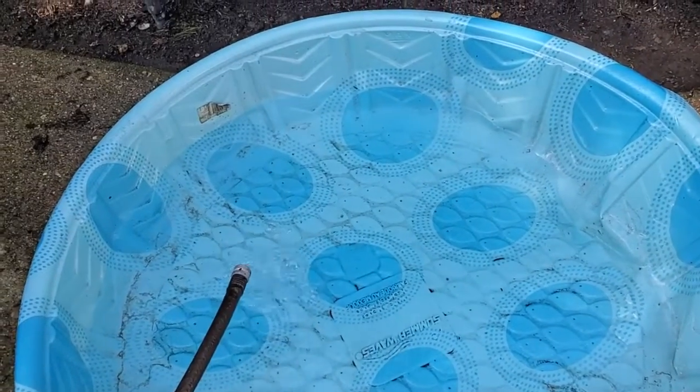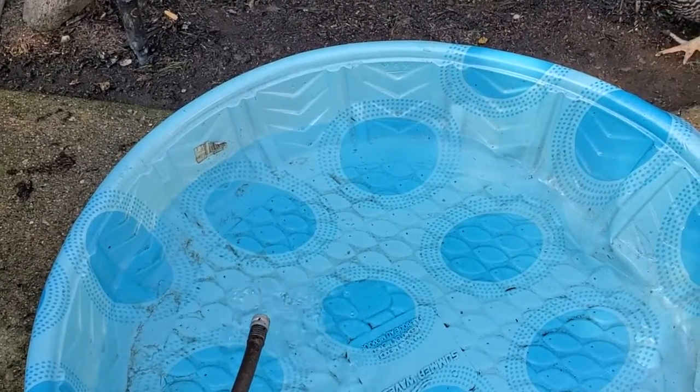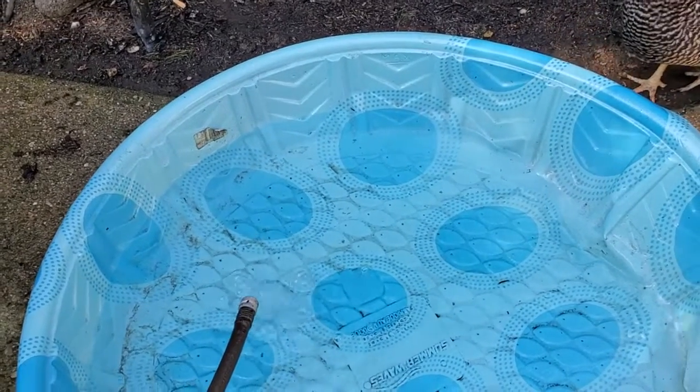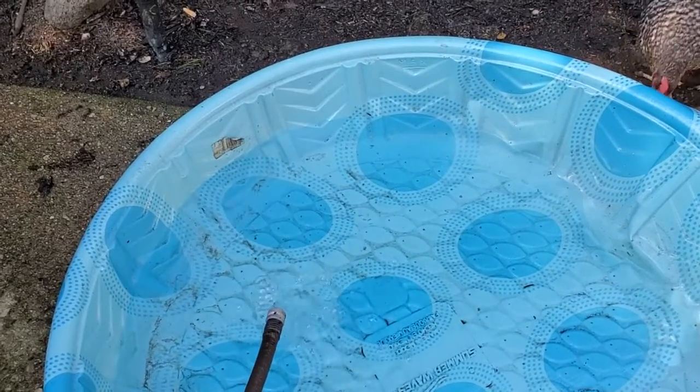However, you can also get larger pools that have slides and other kinds of features, especially inflatable models, and those can actually hold up to 300 gallons of water. So that's a lot of water.